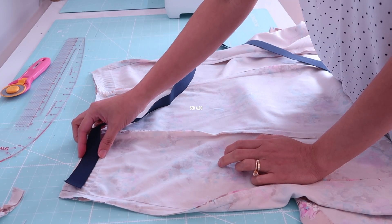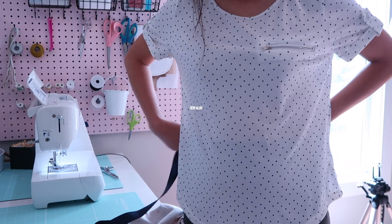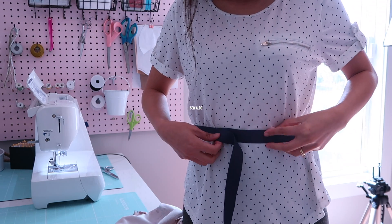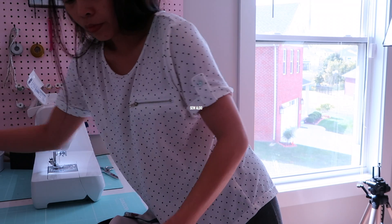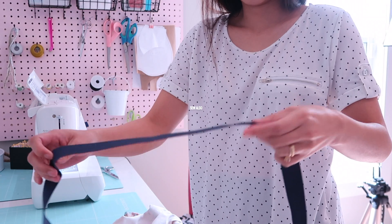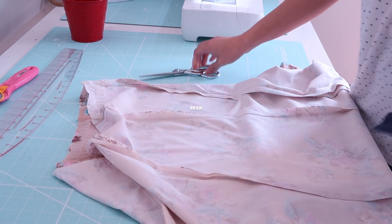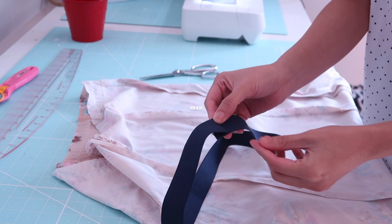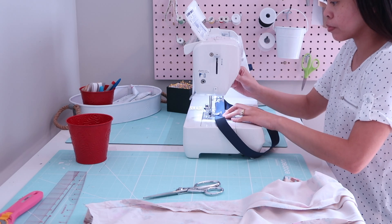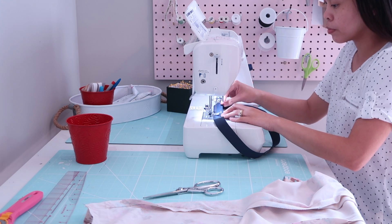I will be using this new elastic — this is from the brand Dritz. To figure out how much you need, just wrap it around your waistline where you want the skirt to sit, and make it a little shorter than your waistline, because the elastic will stretch. You want it to be a little extra tight, but not so tight that it's going to feel uncomfortable. Now I'm just going to sew this to secure it.